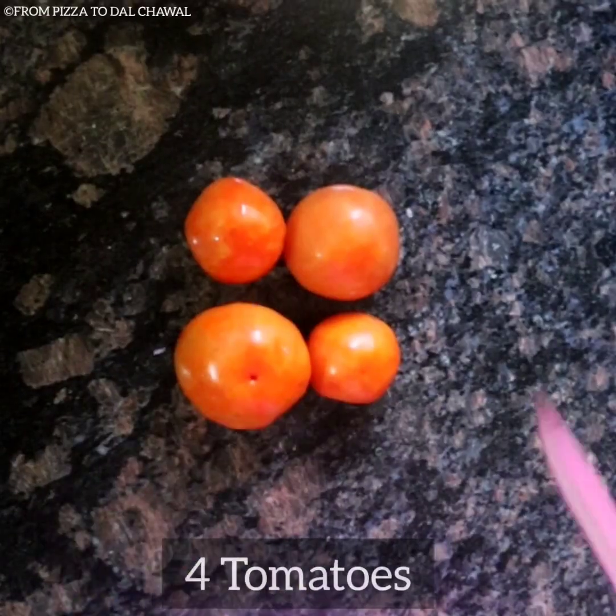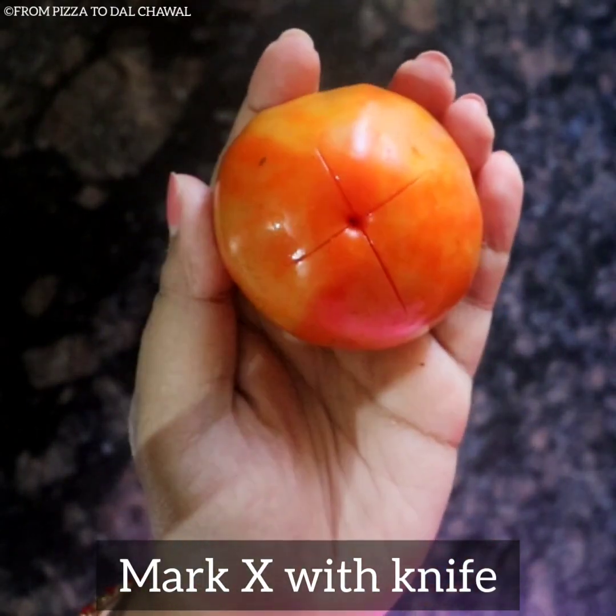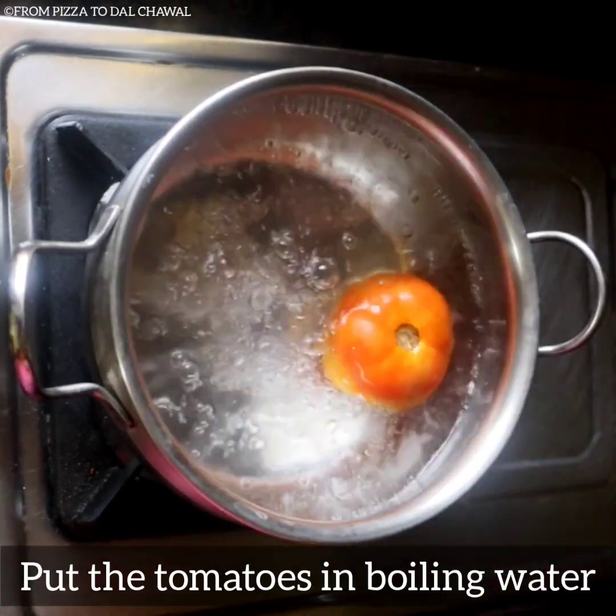First, for the pizza sauce, we'll take four tomatoes and mark an X on the back of each tomato with a knife. Put the tomatoes in boiling water.